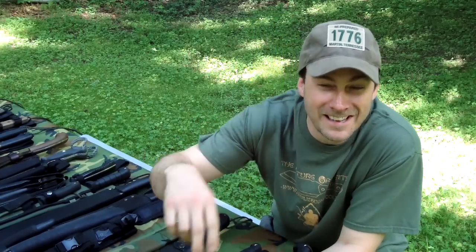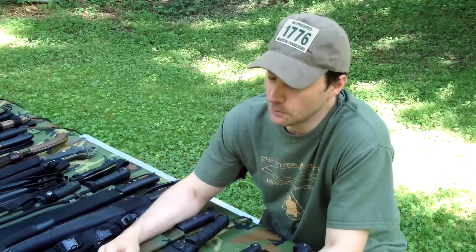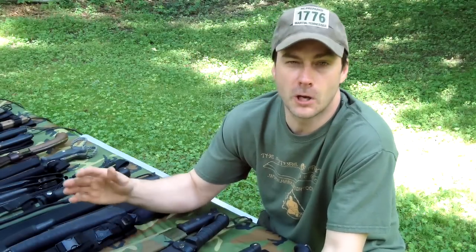Hey everybody, I'm coming to you from my backyard. Why am I coming from my backyard? Simply because I'm just too lazy to haul all these machetes out into the woods. But later at the end of the video, we'll go back out into the woods and I'll show you a little bit of a few chopping techniques and a few things that you can do with a machete.